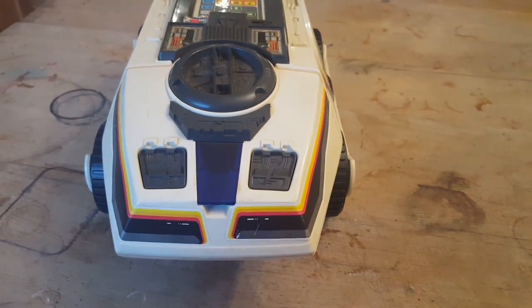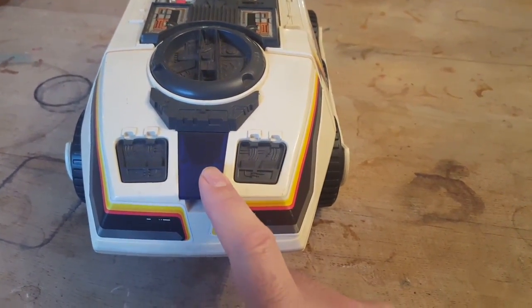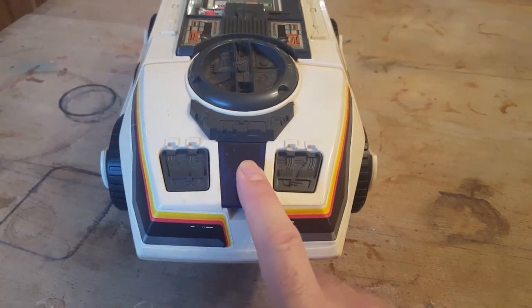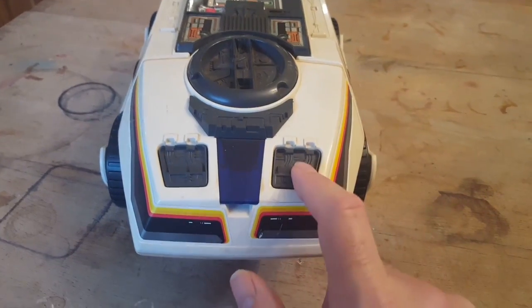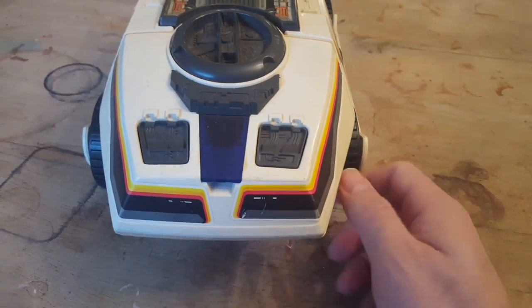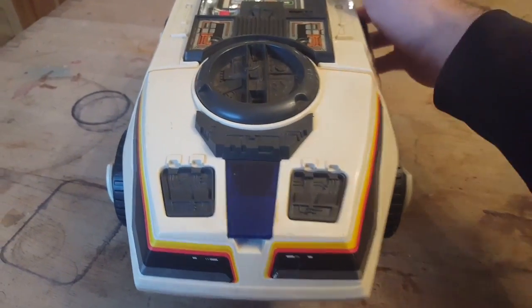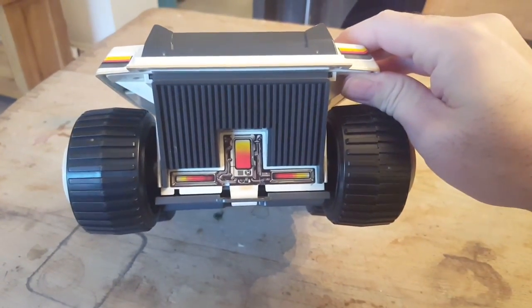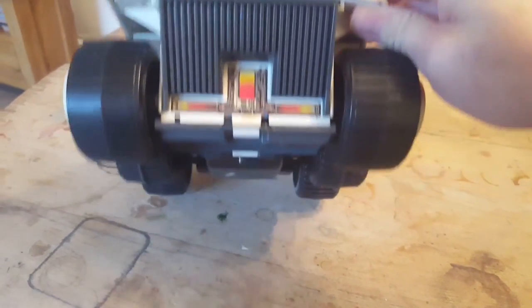Looking at it from the front, you've got the photon laser here, which is basically a 2.2-volt bulb. These things here are caps — you lift those off and undo some screws to get into it.